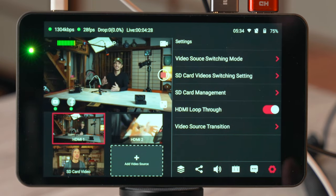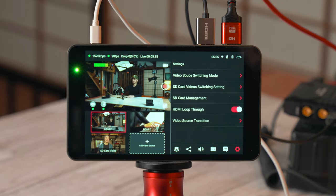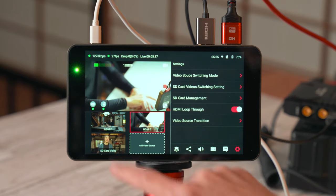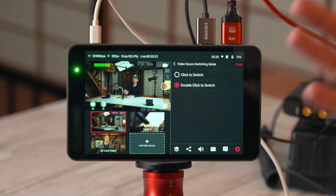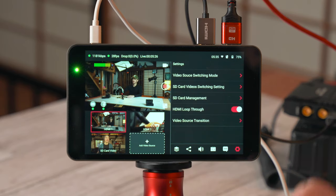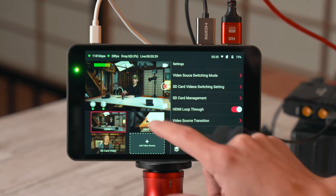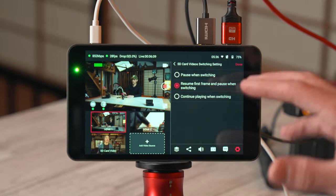Finally, the settings page has several submenus. The first is video source switching mode — you can choose a single tap to switch your source, or require a double tap, which is great if you're worried about accidentally switching sources too easily.